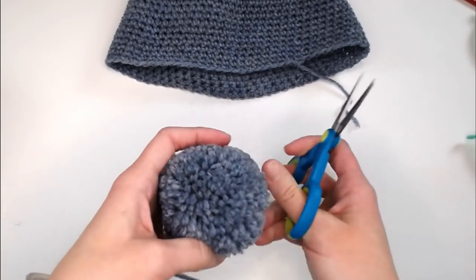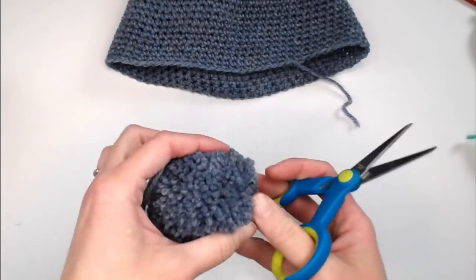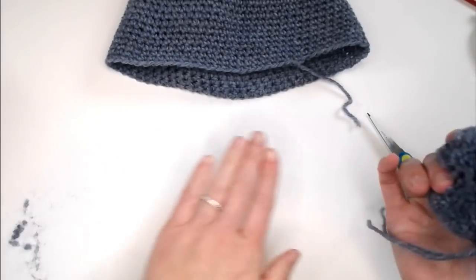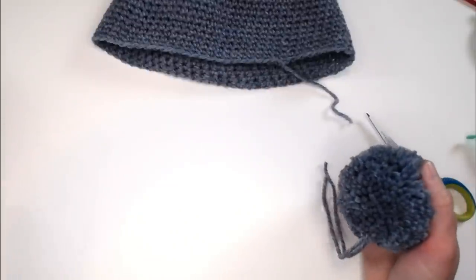Kind of go around making sure no yarn is sticking out obviously. You want everything to kind of be in sync with each other, but again it's not going to be perfect. If you try to go for perfection with a pom-pom, you will end up with no pom-pom.